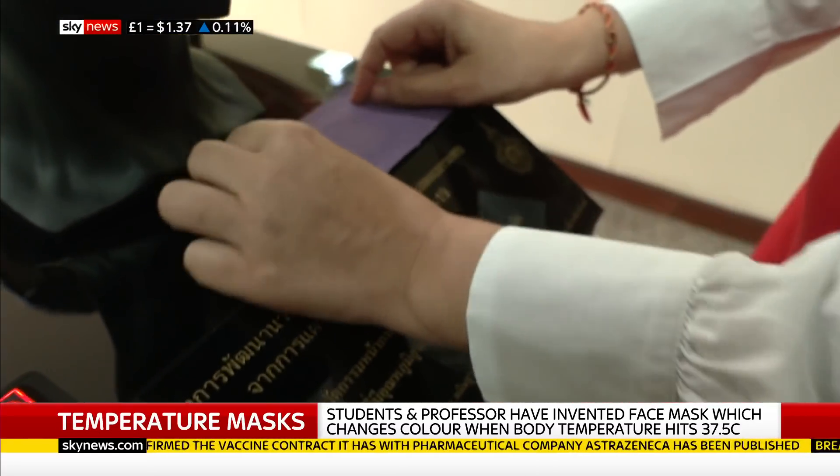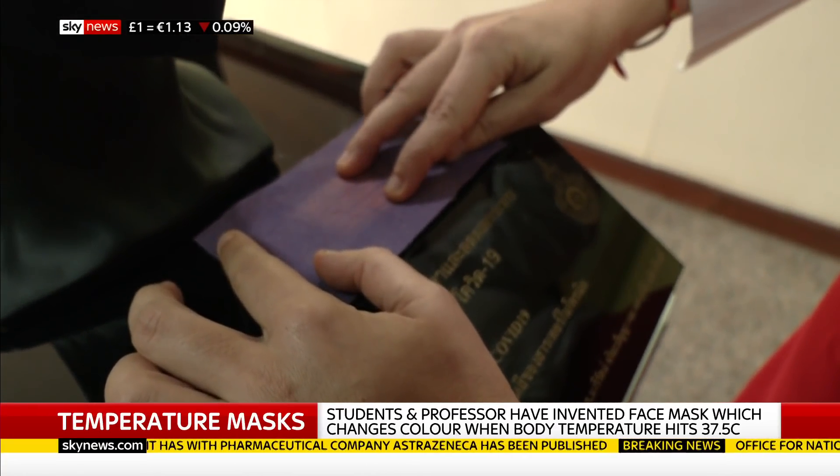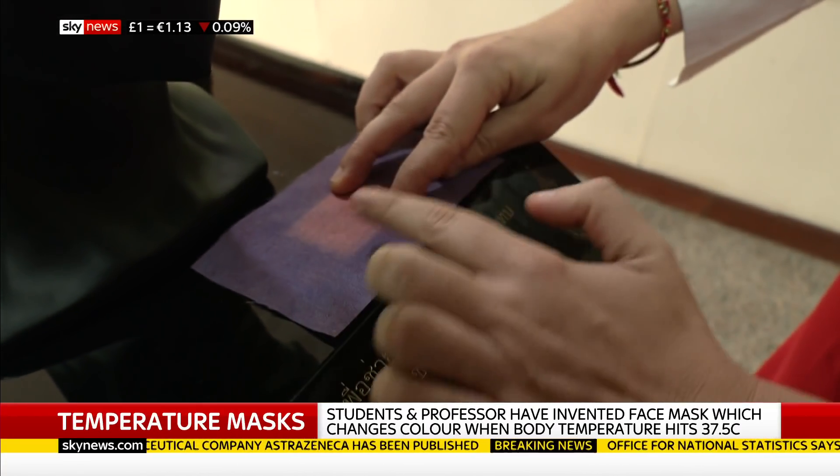This is similar technology — this has got the dye on. And if I put this on a heated area, you can see it changing really quickly there.